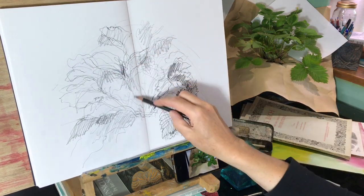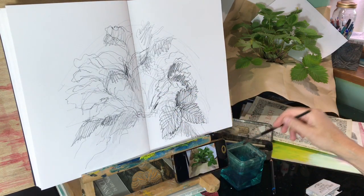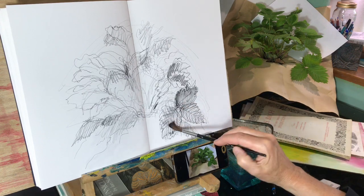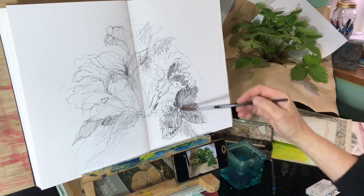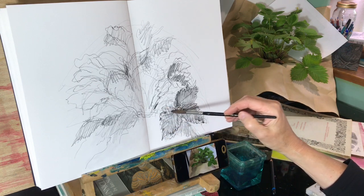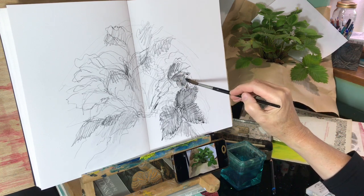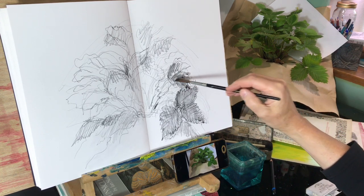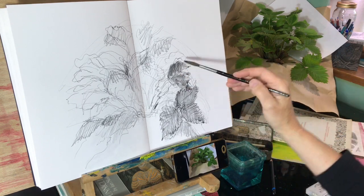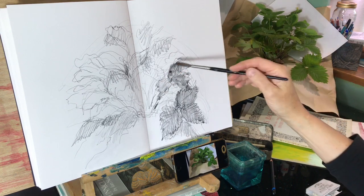It's looking quite wild, isn't it? Let's just splash a bit of water around. It sort of turns the graphite into a beautiful grey watercolour wash. I've got it picked up on the brush now so I can fill some of the leaves in and see what's building up on the brush.